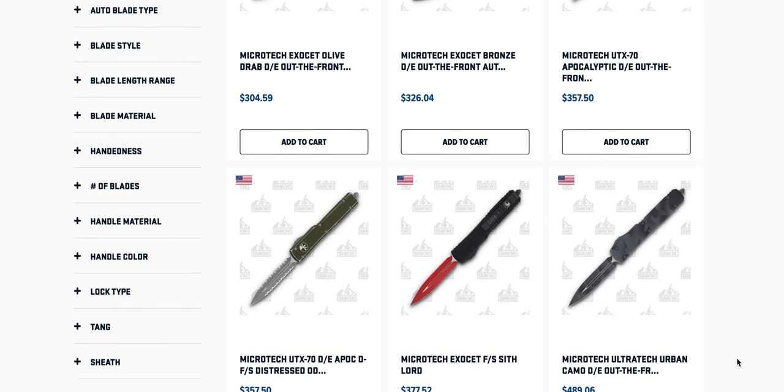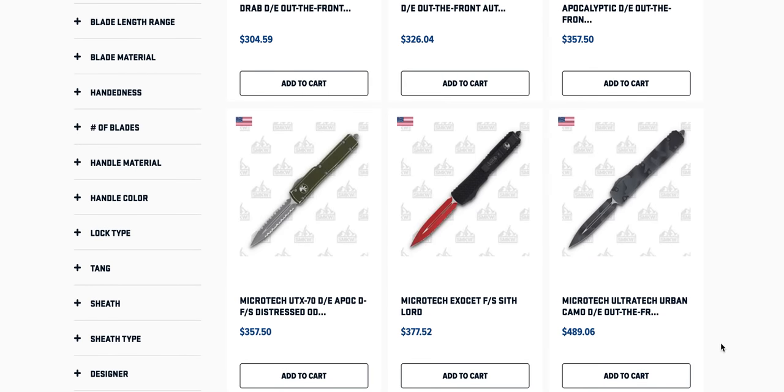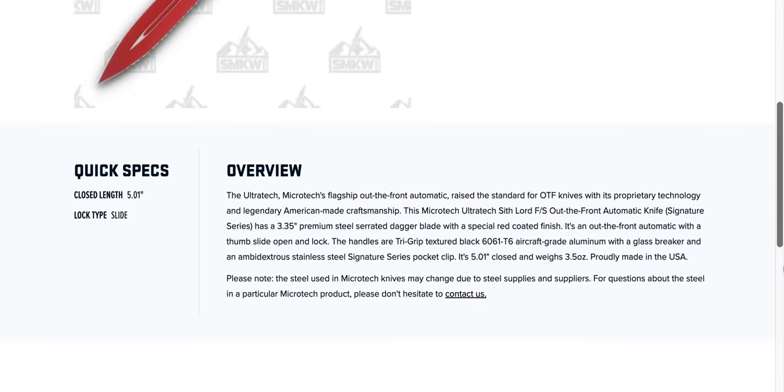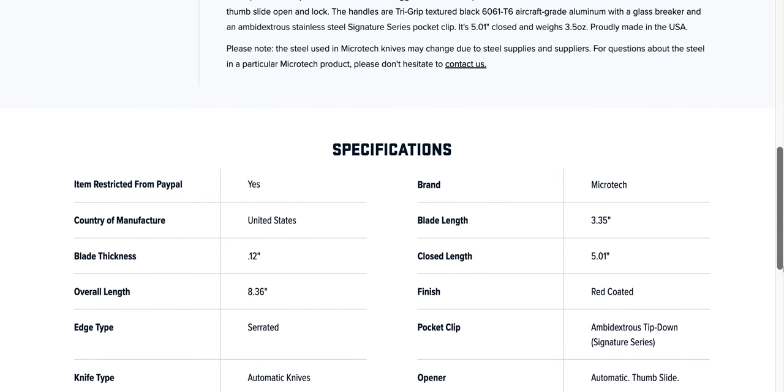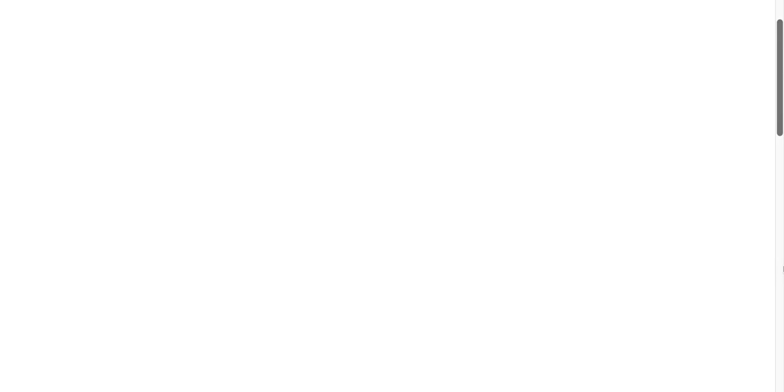I know it seems like I'm going really fast here. Some of these videos where I do these tours get like 30 minutes long and I don't want to do that today. The Exocet — wait, that's not an Exocet. It says Exocet Sith Lord but this is an Ultra Tech. They just have that listed incorrectly.